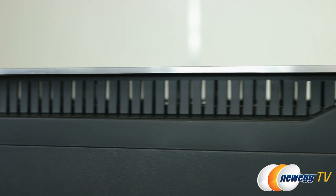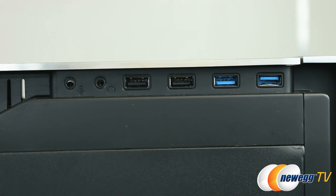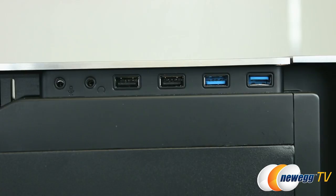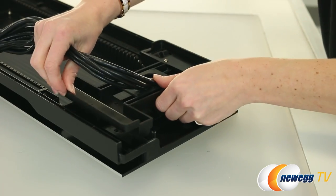Along the top of the case there is an I/O panel that contains two USB 3.0 ports, two USB 2.0 ports, and an audio in and out. The entire panel can be removed to the other side of the case so you aren't limited when placing your tower.